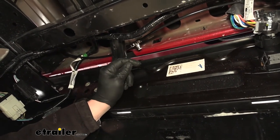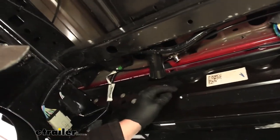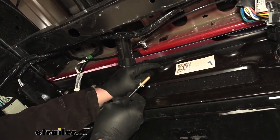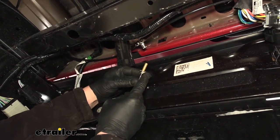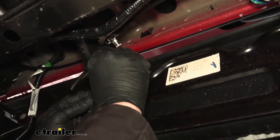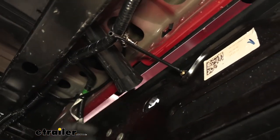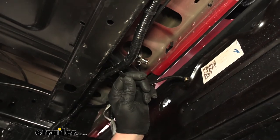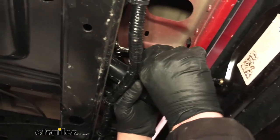Right here is where I used the T-fitting to connect our lines together — it's just a push-connect fitting just like the ones on our airbags, and you can pick this up at eTrailer. I'm going to mount our inflation valve through that license plate opening, so I just drilled that hole out large enough to pass this through. Before you pass it through, put on a nut and a star washer, then push it through. Then take the other end and plug it in — if the line is a little long, trim it up, make sure the cut is nice and clean, and get it plugged in.